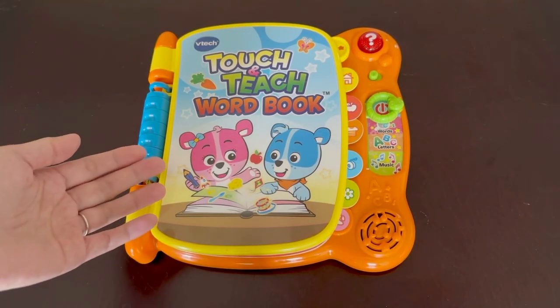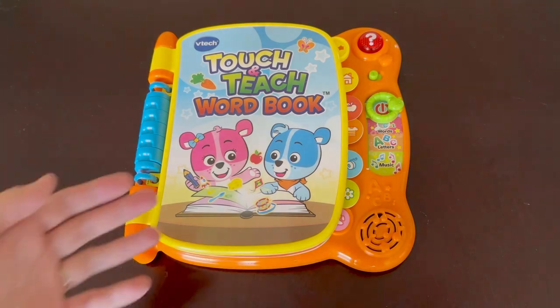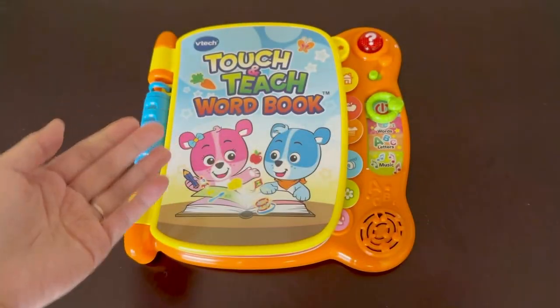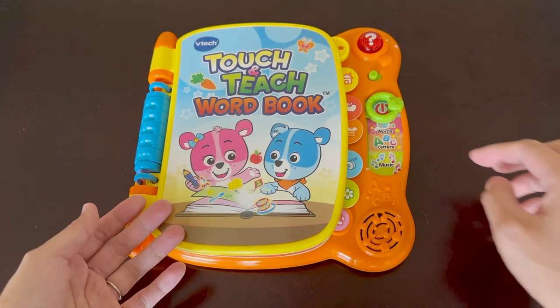Hi friends, today I'll be reviewing the VTech Touch and Teach Wordbook. This book has a lot of similarities to the LeapFrog 100 Words book. This VTech has over 100 words to learn inside, and there are six different categories for the words.